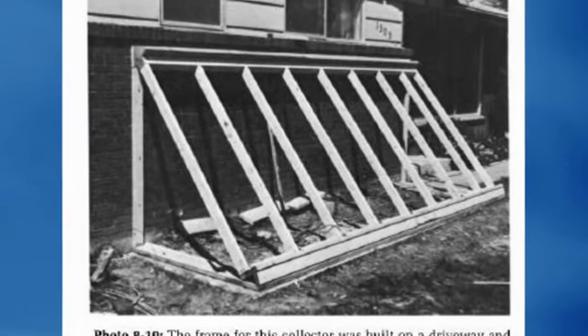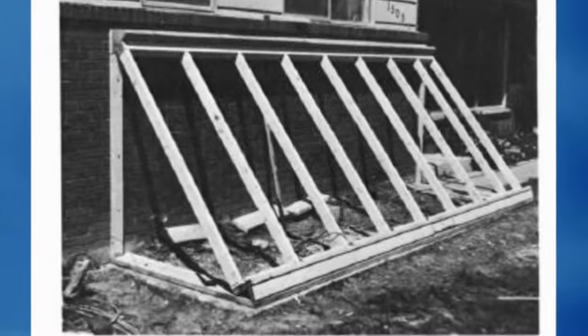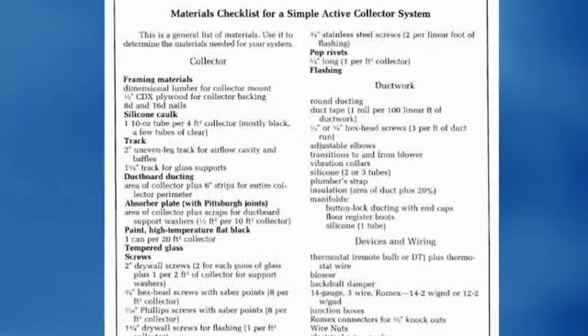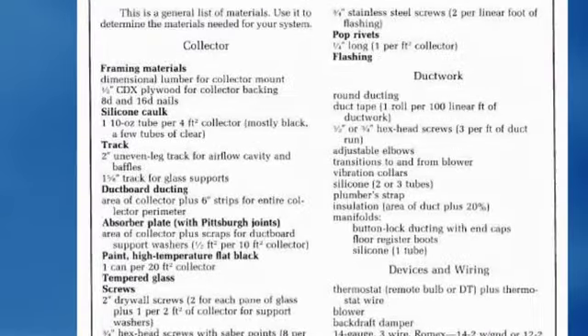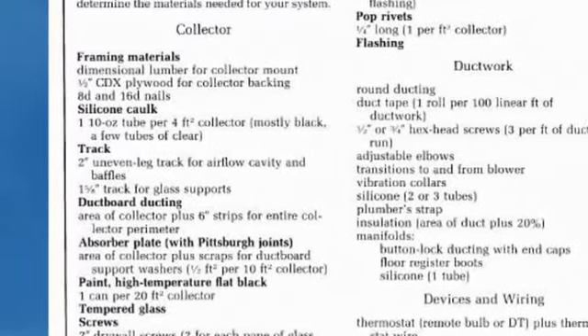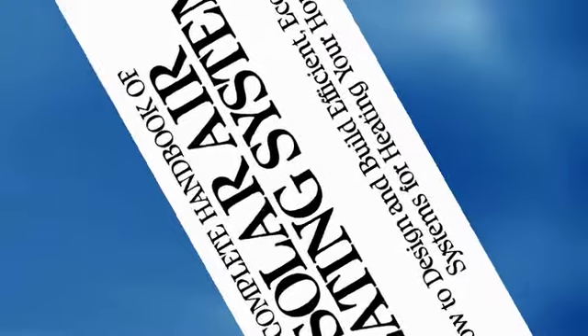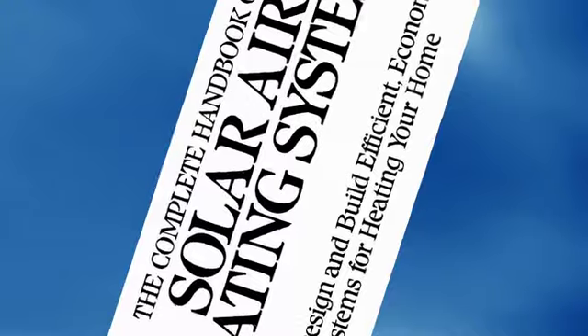The book is full of pictures — you see how to do everything step by step in photographs and drawings. Every project has a complete list of materials telling you down to the screw what you need. Once you get this, I know you will agree with me: this is the best book there is on making your own solar hot air panels.